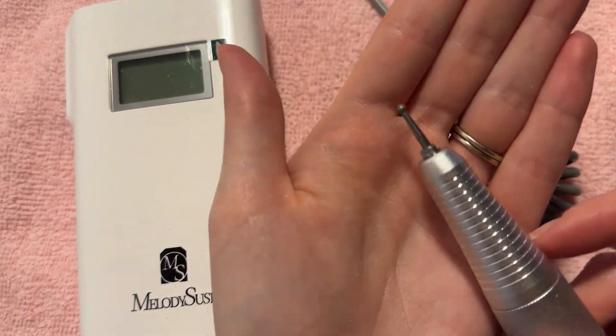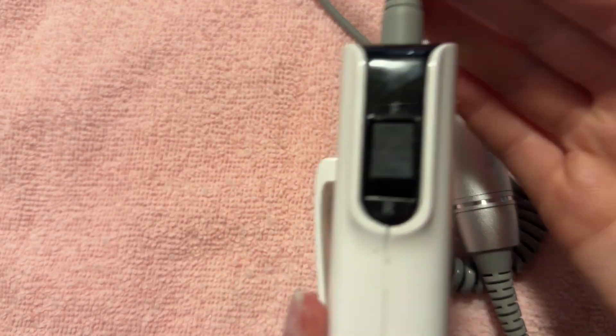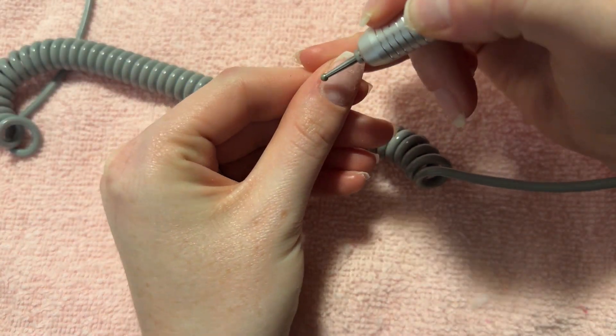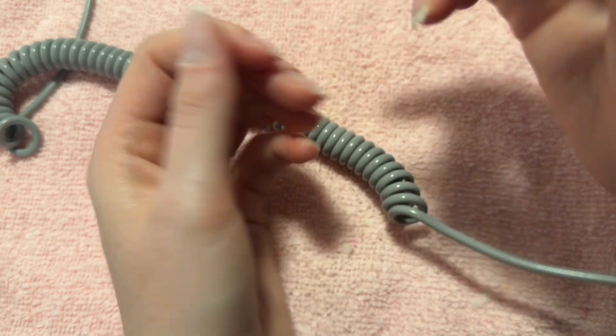After my cuticles are all pushed back, I'm going to go in with this cuticle bit on my e-file. I have my e-file in my right hand so I'm going to put it in reverse — I remember R right hand, reverse right hand, if that makes any sense. I'm going to use the cuticle bit on a speed of 5 and go around my cuticles on all of my fingers.